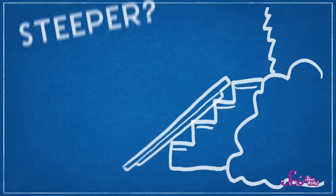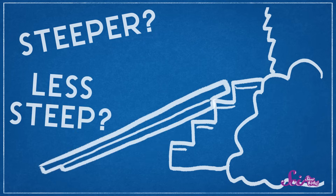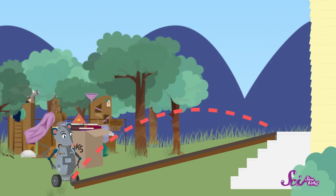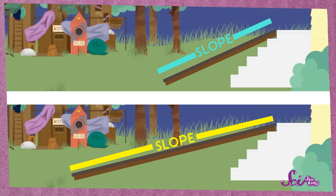What changes do you think we could make to a ramp to make Squeaks' job a little bit easier? Should we make the slope of the ramp steeper, or should we make it less steep? Let's try using a different ramp, one that's longer. This way, we can put the low end of the ramp farther away from the high end. Can you tell the difference? This ramp has less of a slope than the first one we used.